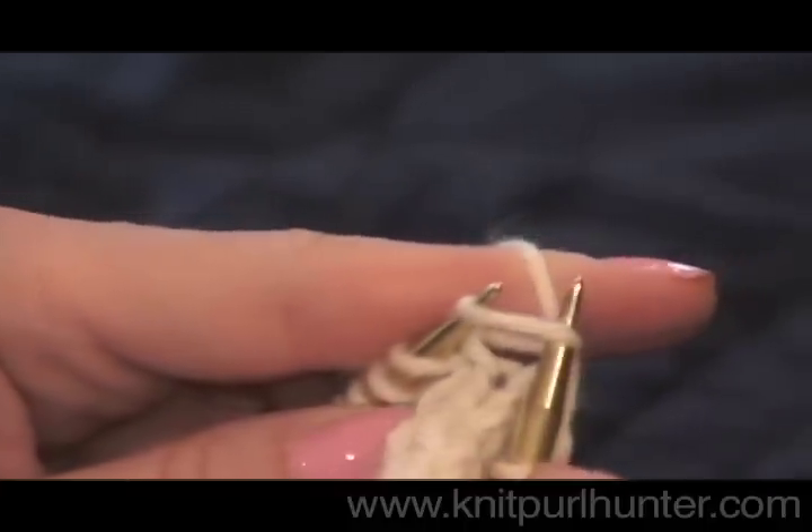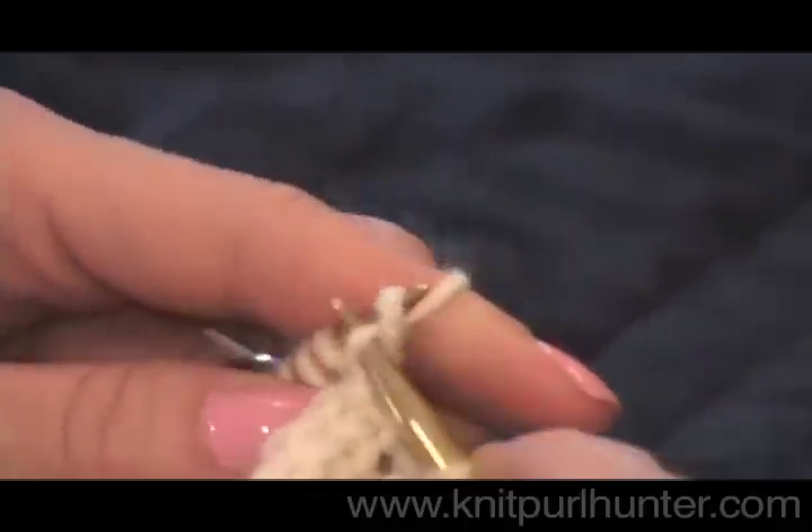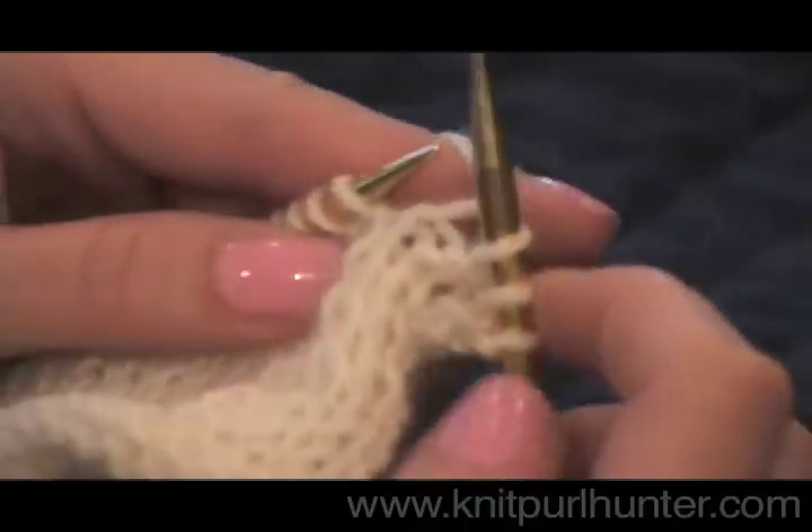Into the stitch front to back, over and under the working yarn, off the knitting needle, pull.